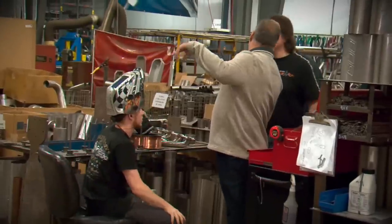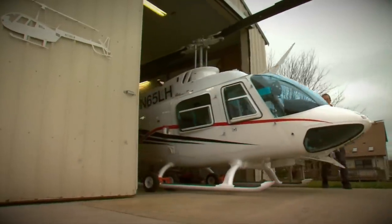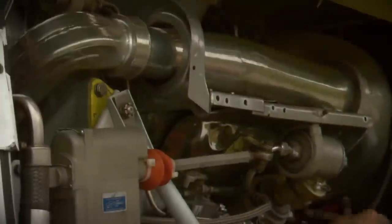While the guys were busy building the headers, Ron offered to show us around town in his unique hot rod — a Bell Jet Ranger helicopter, done out of stainless steel. I gotta get one of these things. Ron has been a helicopter pilot for 13 years with just over 2,000 hours.